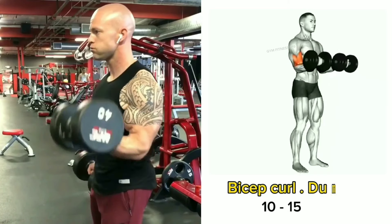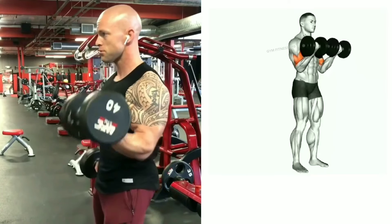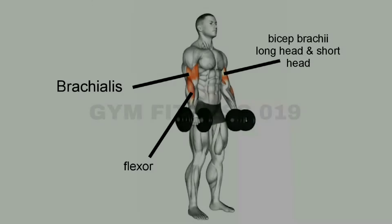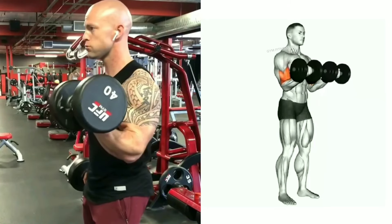Bicep curl dumbbell. This exercise targets the bicep muscles. This exercise makes the bicep bigger and stronger and also gives a good shape to your bicep muscles. Perform 10 to 15 reps per set.